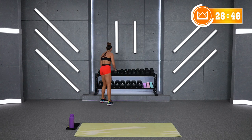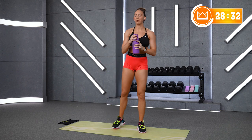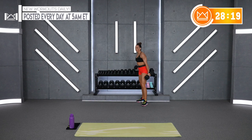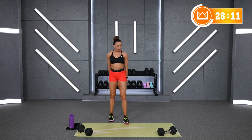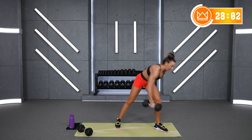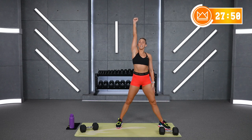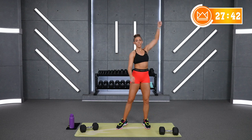Rest. Another one down — I told you I'm going to keep you moving today. Grab some water. Single arm row and press. We're going to go alternating arms and put one dumbbell at each end of the mat. I've got my 25. So I'm going over to the right, using my left arm, stepping over to the dumbbell — row, press, put it back down, step it over.